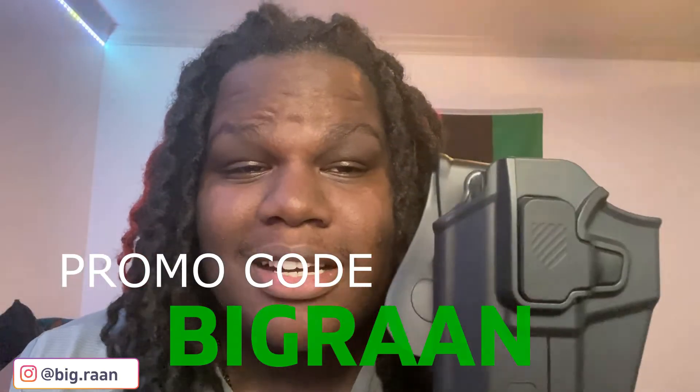Major shout out to Gun and Flower for this one. If you guys want to get one, the link is in the description and use code Big Wrong to get 10% off. Y'all will be seeing this in future videos — I like it that much. I'm not carrying it on me so much right now, but if y'all want to see Big Wrong carry out of the waistband for the first time — because in this state we are privileged enough to carry outside the waistband — let me know down in the comments below.